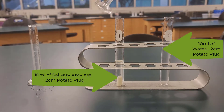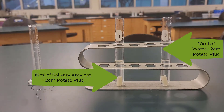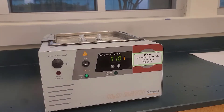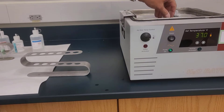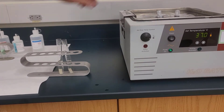We're going to place both of those tubes in a 37 degree Celsius water bath for about 20 minutes. After about 20 minutes, we take them out and we add to both tube one and tube two two milliliters of Benedict solution.